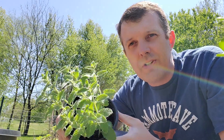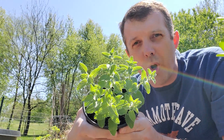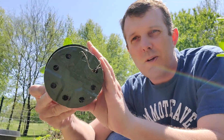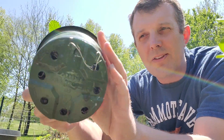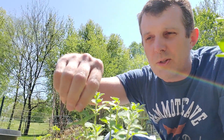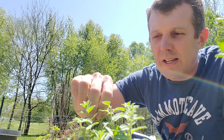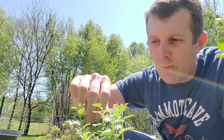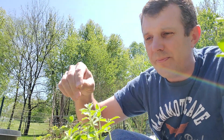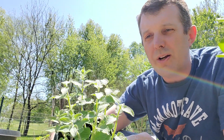Now this is some cat mint — Nepeta. Walker's Low is the variety. I propagated it a couple weeks ago. You'll see here on the bottom, got roots coming out there, so I'm pretty sure they've all rooted. Eventually I'll pop them up into their own plants. But for these, I don't even need the pruners — I just pinch off the top growth. It smells really good, by the way. Just pinch it off.